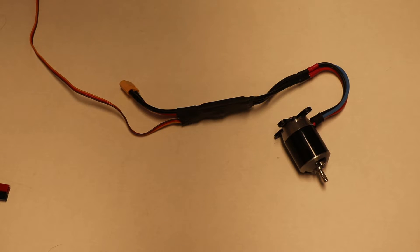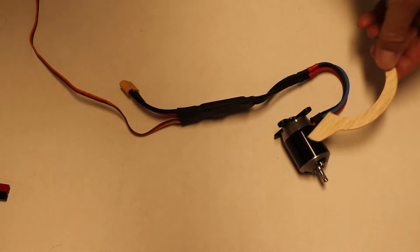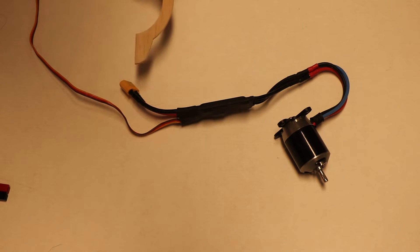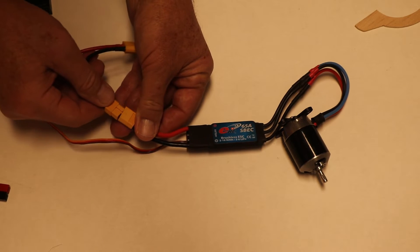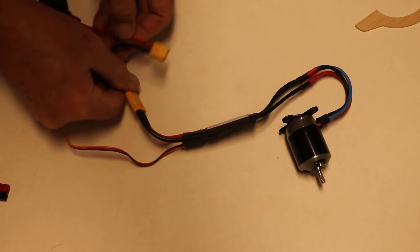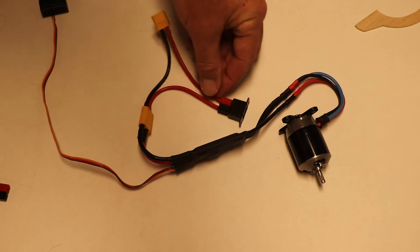In a typical setup you have a motor, and the motor is hooked up to the speed control — that's normal. But instead of having the battery go directly into the speed control, you're going to plug the shorting plug into the speed control.